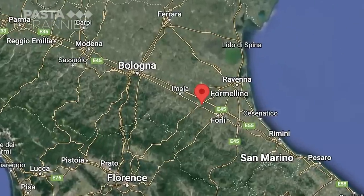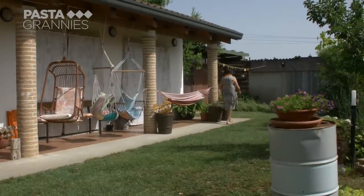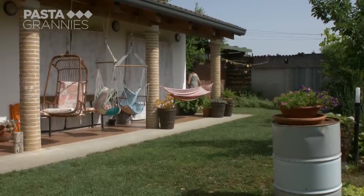Luciana lives just outside Faenza. She has always loved wild herbs, and now lectures about them at the University for Senior Citizens.